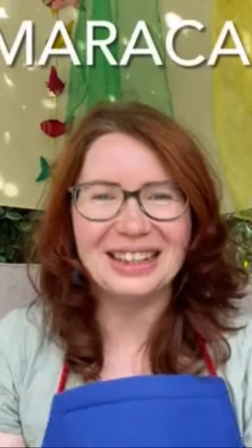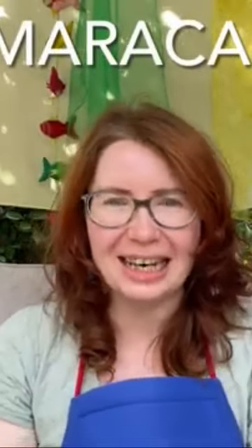Hi everyone, I'm Kate and you're watching Storytime with Kate. I keep talking about musical instruments and today I'm going to continue talking about maracas.